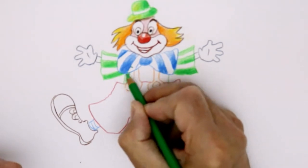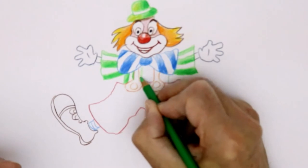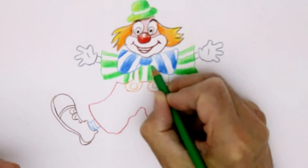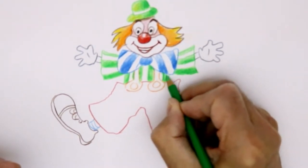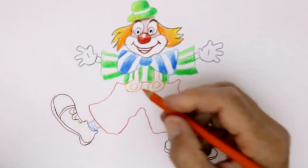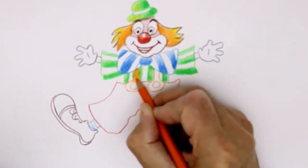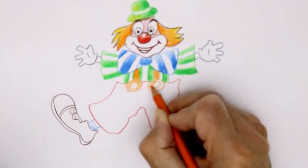And stripes on his shirt as well. Here are the braces — we'll colour them in orange. Come down there, come around. And these are big buttons, so we'll put a bit of detail in that.